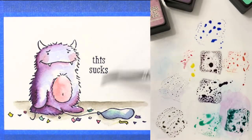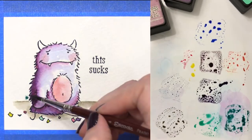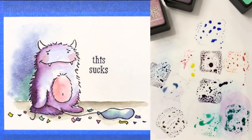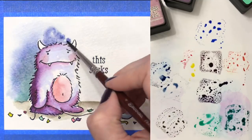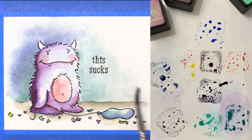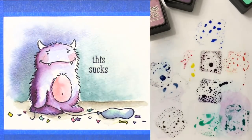For the background, I wet the entire area with just clean water. This is so that as I drop in colors, those colors can really mix and meld with each other. I did the background with a couple of different colors — Evergreen Bough and Chipped Sapphire. Those were the two colors I used for the background.